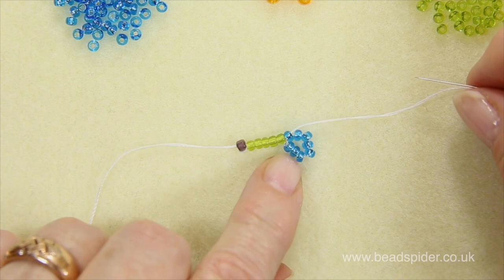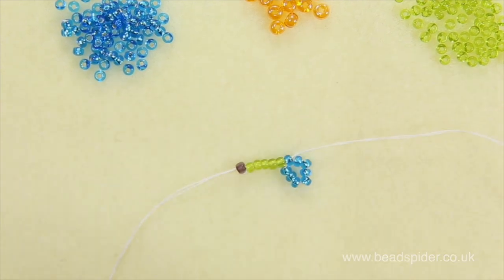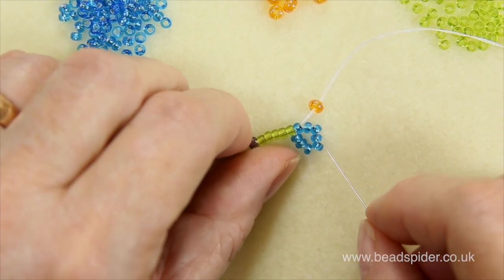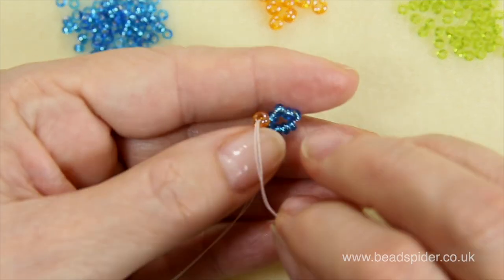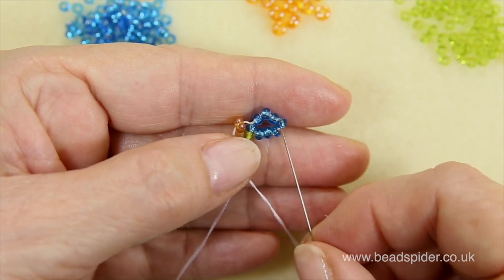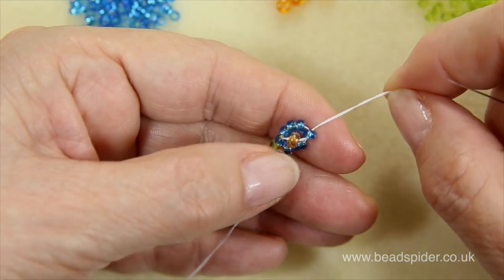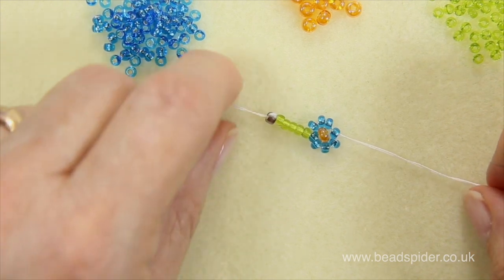Now I'm going to pick up the center, which is my size six bead, and slide it down. The thread is coming out of here — I want to go through my fourth bead in this direction, because that will cross the thread over and pop that bead in the middle. So I count: one, two, three, four beads, and go up in that same direction. As I bring it up you'll see that center bead just pops into the middle. Then pull it up, make sure your tension is nice all the way around, and you've got your first little flower.